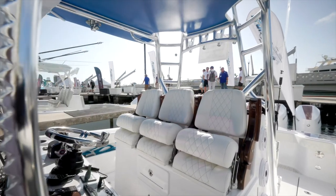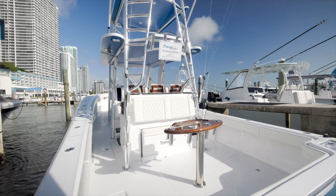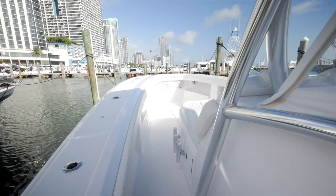Another feature to this boat is some of the cool release helm chairs and rocket launcher — a nice touch with the 400s and the teak accents. Same kind of setup in the console: air conditioning, head, and a little day bed.